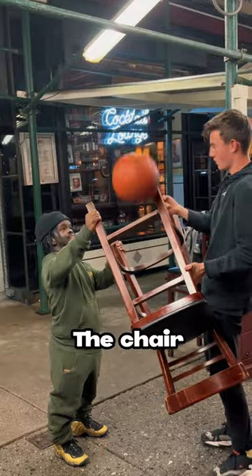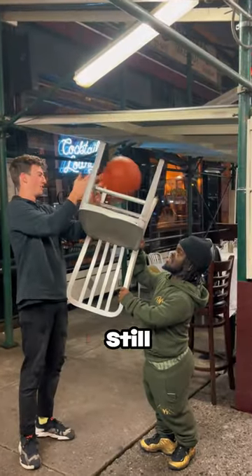The ball kept falling off the chair over and over again, so we switched chairs, but it still didn't work.